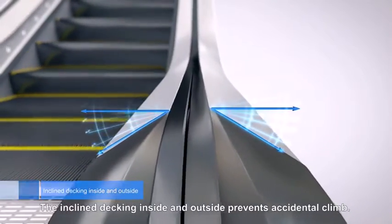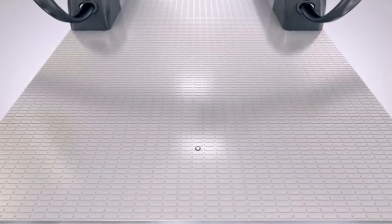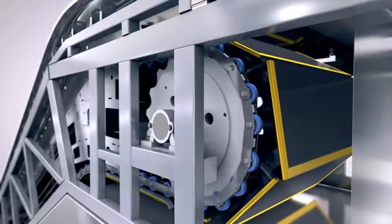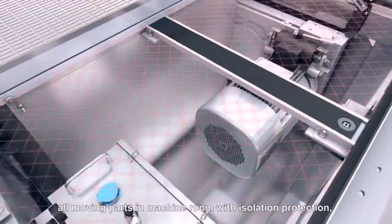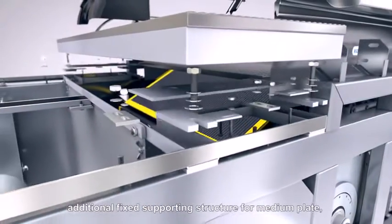The inclined decking inside and outside prevents accidental climbing. Opening a front plate immediately activates a safety switch and stops the escalator. The interior is supported by high-intensity beams, with all moving parts in the machine room having isolation protection, and an additional fixed supporting structure for the medium plate.